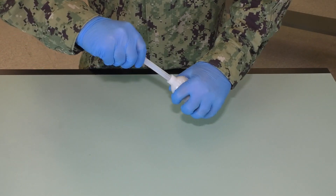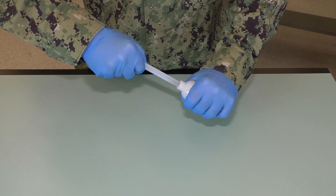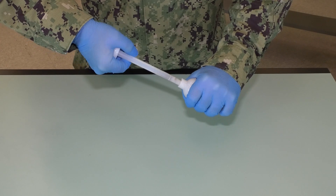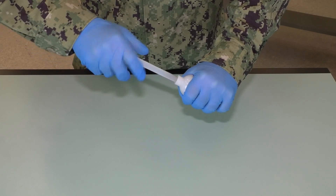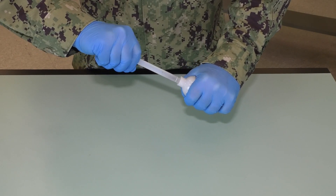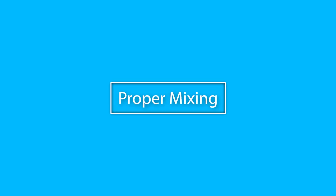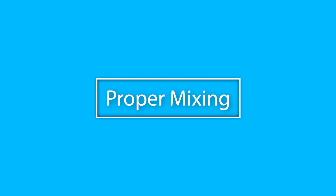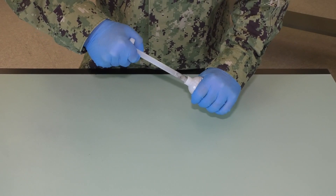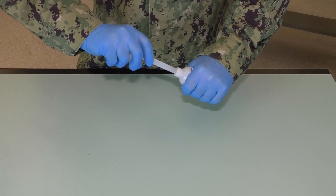Begin the mixing operation by rotating the dasher rod in a clockwise motion while slowly moving the dasher rod to the full out position. Continue clockwise rotation and slowly move the dasher rod to the full in position. The mixing must be done in a clockwise rotation of the dasher rod. If you go counter clockwise, the four blade dasher inside the cartridge will unscrew from the dasher rod. A minimum of five full clockwise revolutions must be made for each fully out stroke and for each fully in stroke of the dasher rod.